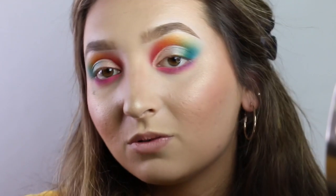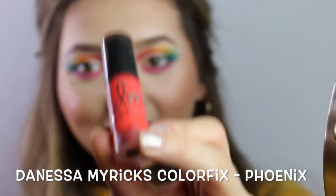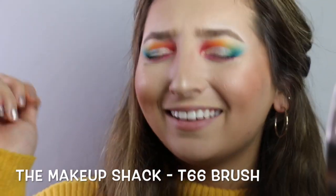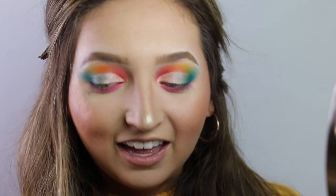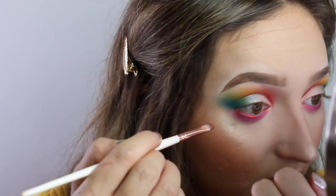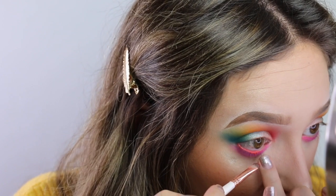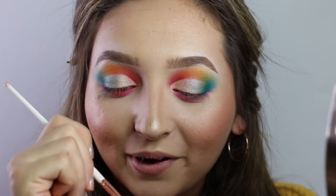Now I'm going to be doing my waterline. I'm going to use my Denisa Mirrix Colorfix in Phoenix, applying it with my T63 brush. I'm going to be taking my pinky and applying lightly — I don't want to press hard because I don't want my makeup to get ruined. One eye down, one more to go.